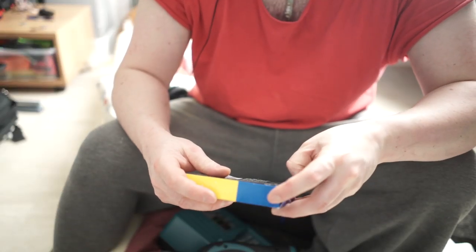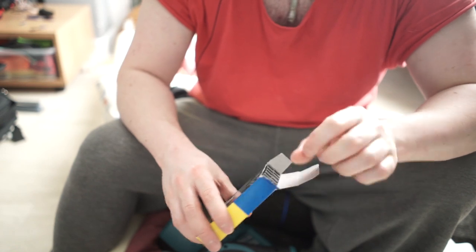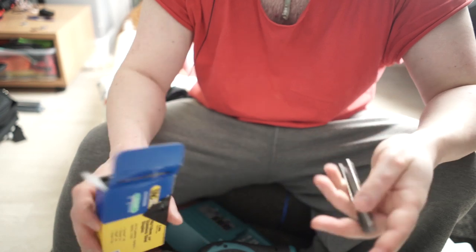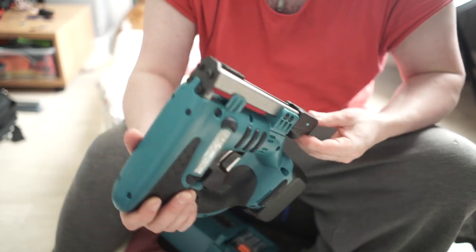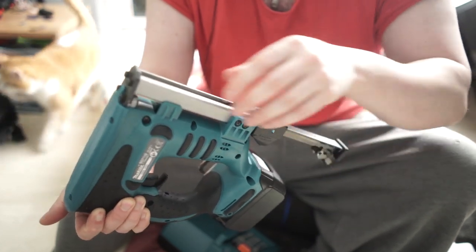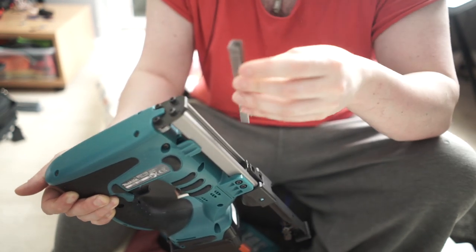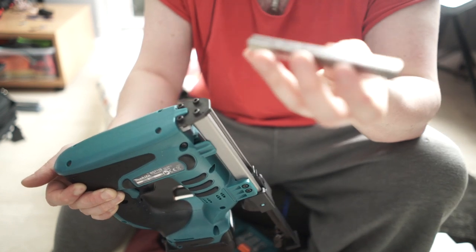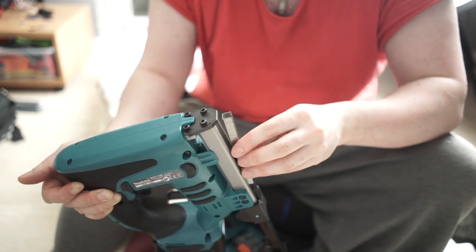I'm using Takwise staples because they're available as a stainless steel version and because they're cheaper and easier to get hold of — the Makita ones are a bit hard to find. If you get these instead of the genuine Makita ones, you'll find that they actually don't work with this stapler, even though they're 10mm by 10mm. They're actually a little bit thicker — for the same space, there are about 85 Takwise staples versus over 100 Makita ones, so the Makita ones are a little bit thinner.